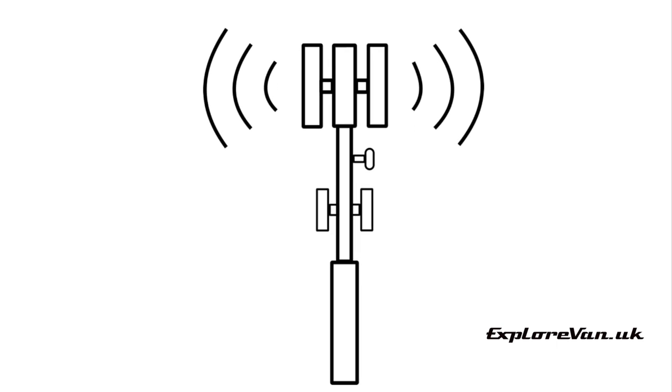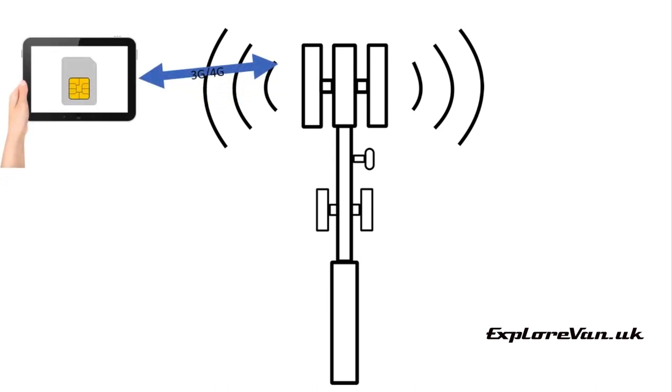There are three main ways to make use of 3G or 4G cellular mobile internet, which has pretty good coverage over most of Europe. The service is provided using the same cell towers as used for your mobile phone. First, you could use a tablet, laptop or other device that has built-in 3G or 4G — you just need to choose a network and a data plan and put a mobile SIM card in. We'll talk about the best plans in part three.